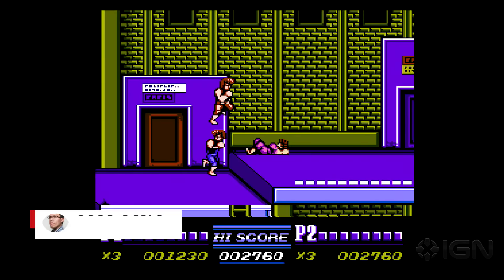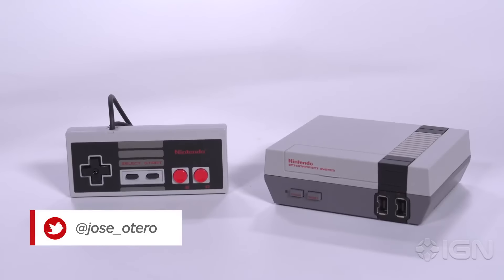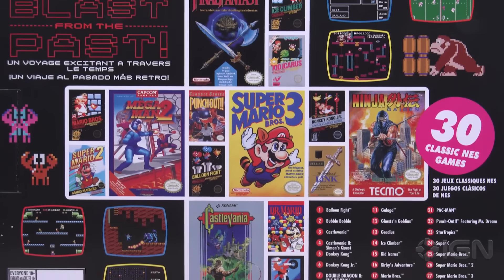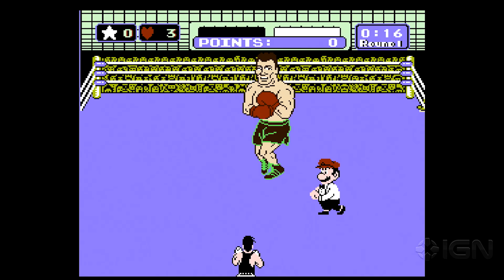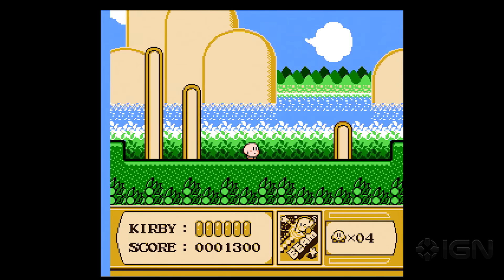The NES Classic Edition is a wonderful reminder that the great 8-bit classics will never die. This tiny retro console comes preloaded with 30 mostly great games from the NES era, with headliners like Super Mario Bros., Mega Man 2, and Punch-Out!, as part of an attractive $59.99 package.